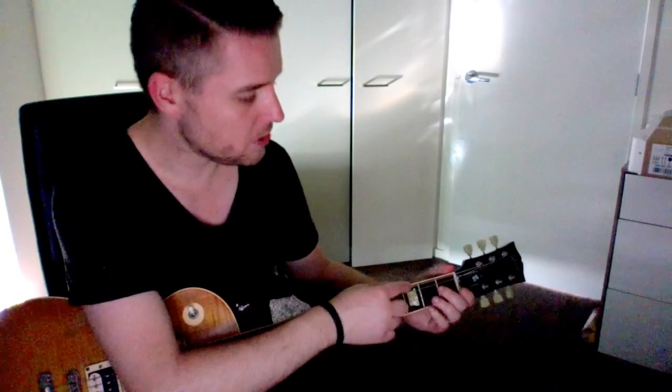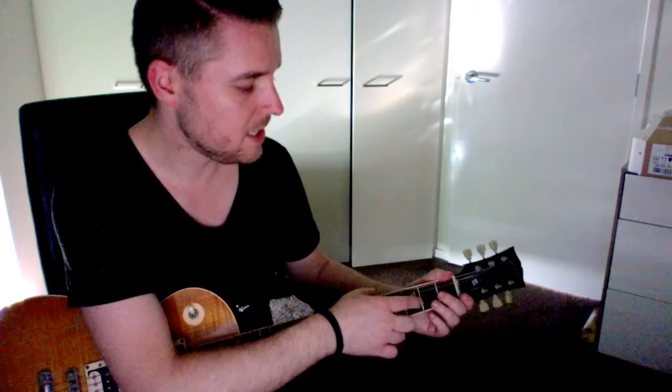The tuning sequence will be from the top: E, A, D, G, B, E.